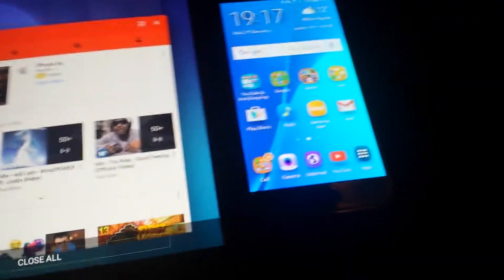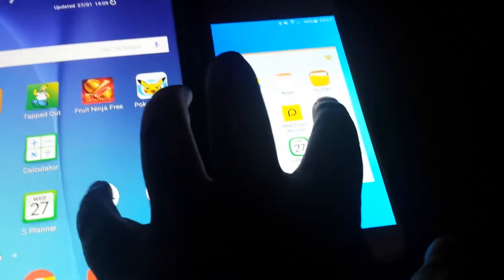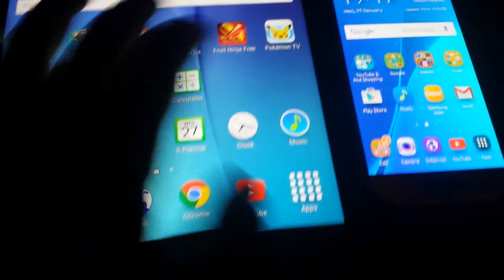Let's try again to make it a fair test. 3, 2, 1 — click. And the Galaxy S6 comes in there first. So although the Tab A is booting up faster, the S6 does seem to open apps faster.